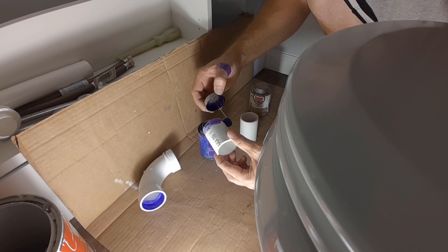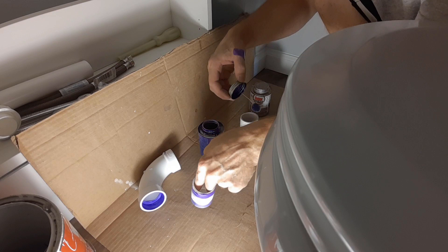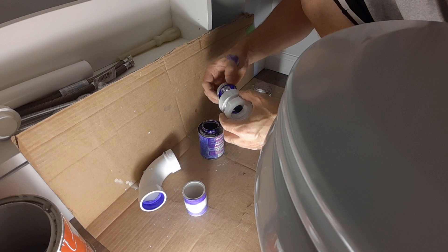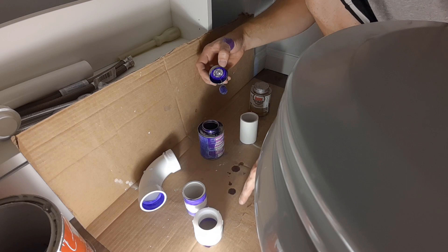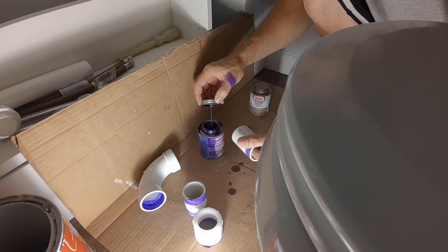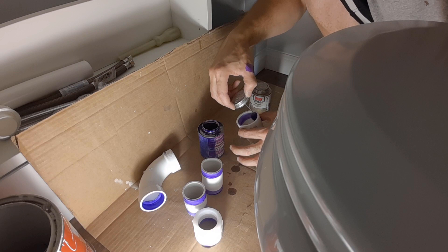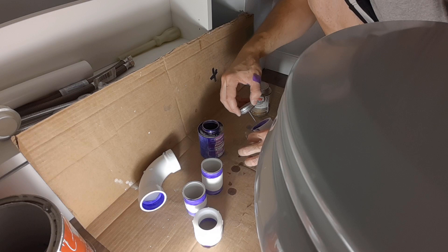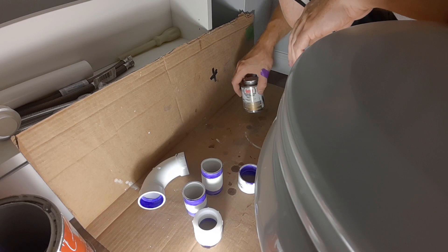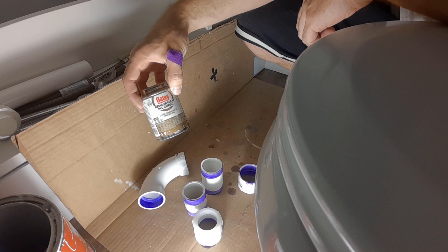If you use a different primer, some inspectors will question whether it's the right primer, especially for larger pipe. There is a clear primer and glue, but it's only intended for very small pipes and in a lot of localities they won't accept it. Put something underneath you because this stuff drips, and if it gets anywhere you're never getting the purple back out — if you've got nice floors, put some cardboard underneath. For PVC cement, make sure it's like liquid. If it gets jelly-like, it's gone bad — go get a new container, otherwise it won't work properly.